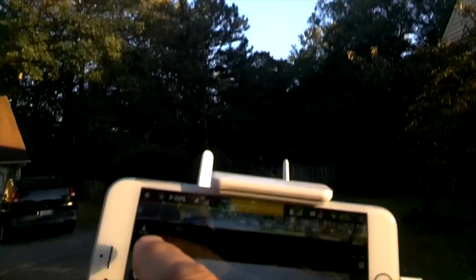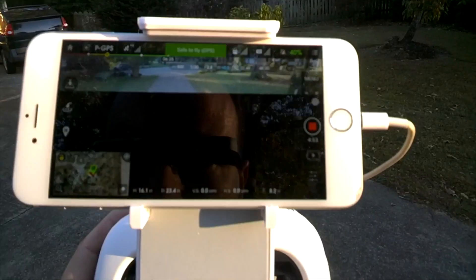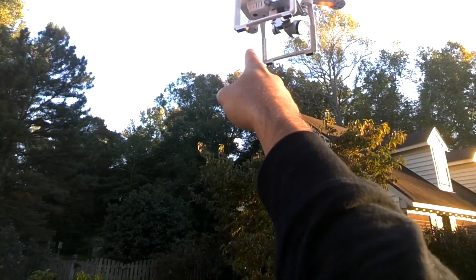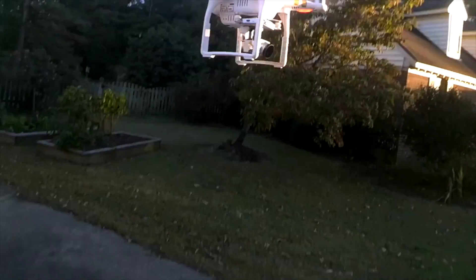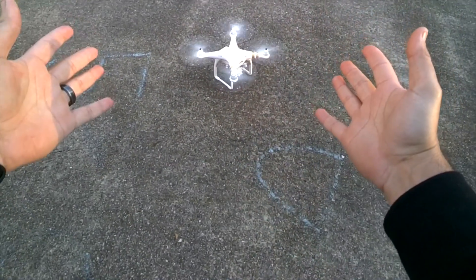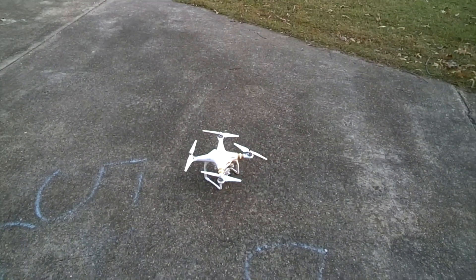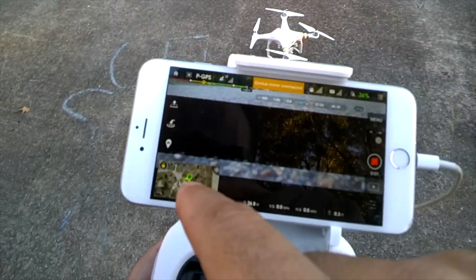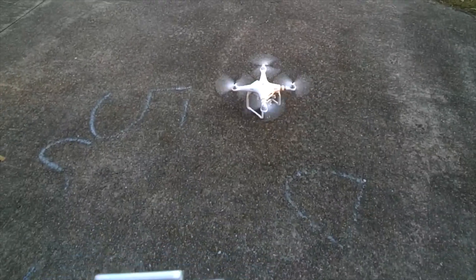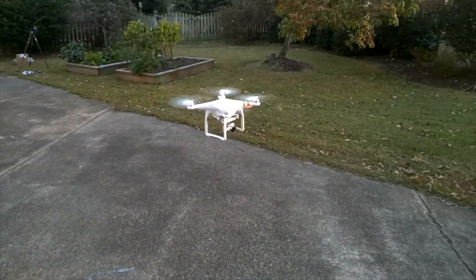One thing you can do is have it auto land with the tap of a button — slide this and it's got sensors on the bottom, two little circles that are sensors, and hands free there she goes, landed itself! Super cool. And right here you just tap to make it take off — yeah there it goes, all by itself.